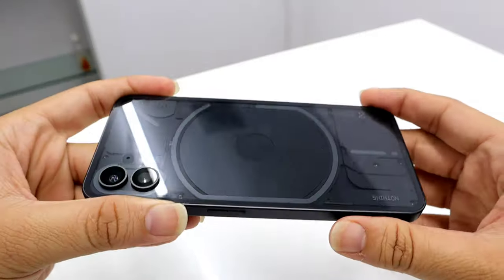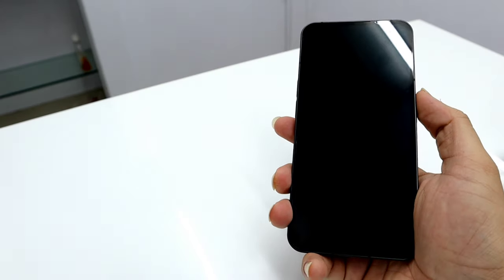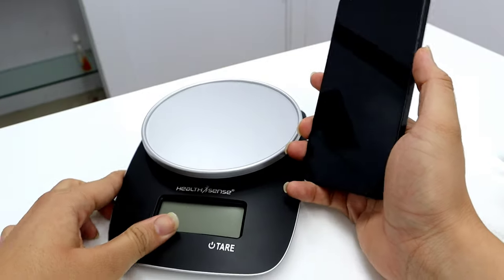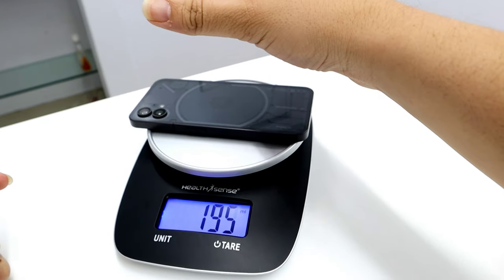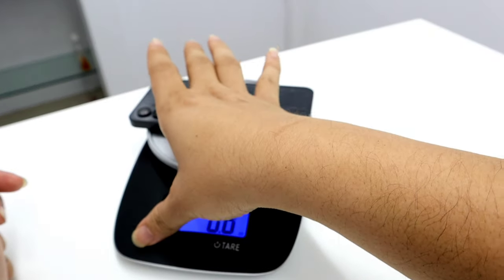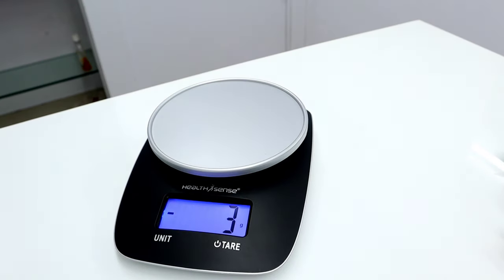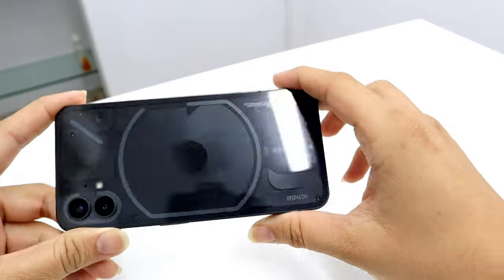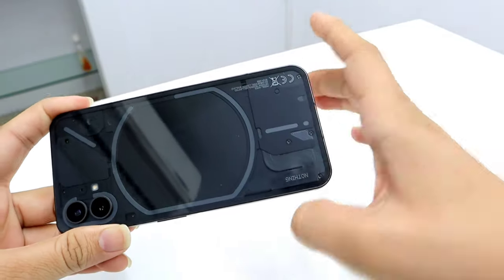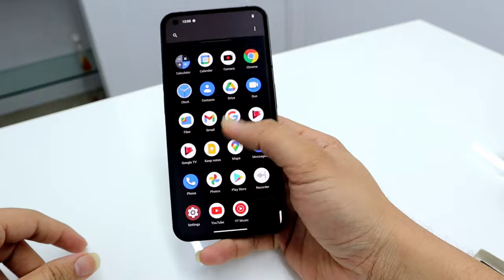The in-hand feel of this device is quite good — it feels light and sturdy. The weight without any case is around 195 grams, though it doesn't feel as heavy as that. Around the back this phone has dual 50-megapixel cameras — a wide angle and an ultra-wide angle that also acts as a macro sensor. The camera shutter speed is very snappy; I'll give you a full update on performance in a later video.